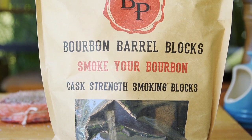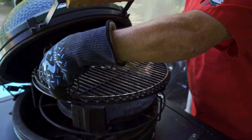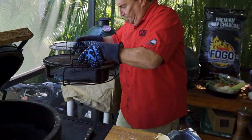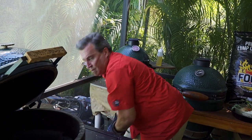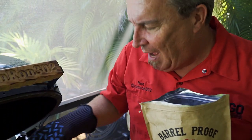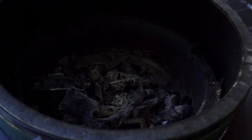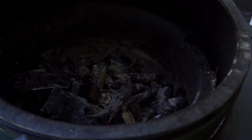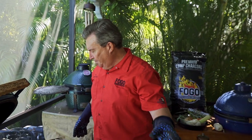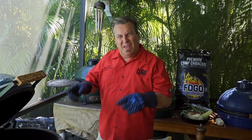We have hit 300 degrees on our grill, so it's time to put the smoking blocks in. We're going to use some barrel-proof bourbon blocks this time. I'm going to put them down in the coals — get this smelling so good. Take out our expander, set it down. I'll take a couple of these blocks and set them right down here in the fire — one, two, one over here too, three. That should be good. So we're going to put the expander back in, put the meat on there, put the pot in there, and get this whole thing going. Let's do it.